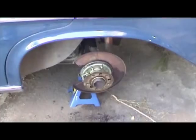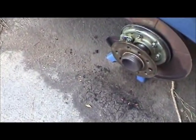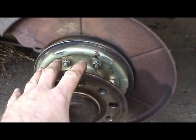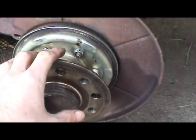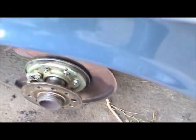Getting back to this brake job on the Mercedes 280 SC or W108. I've got the axle shafts installed on both the left and the right hand side, all torqued down to specifications. And now we're ready to go on with the parking brake shoes.